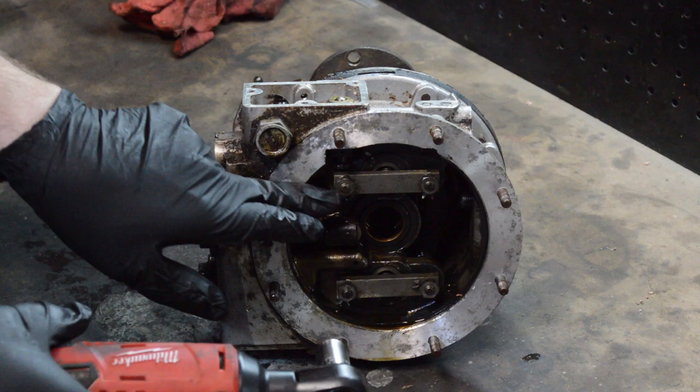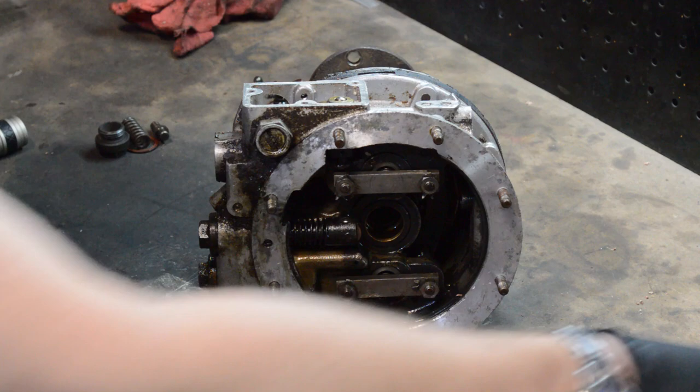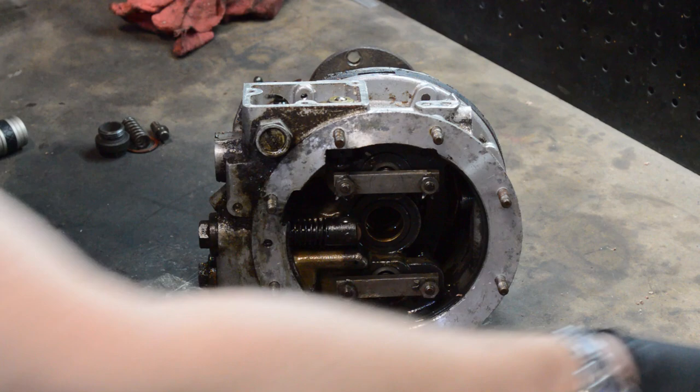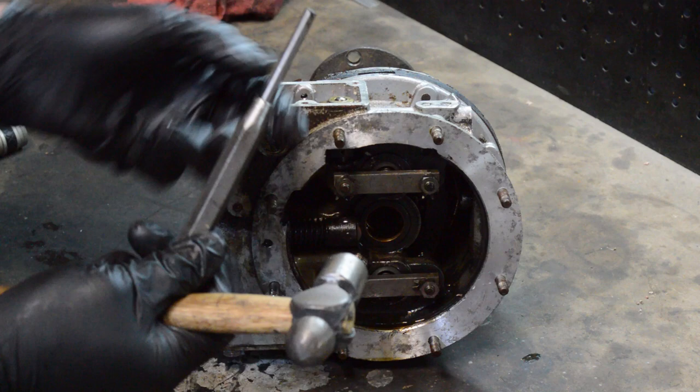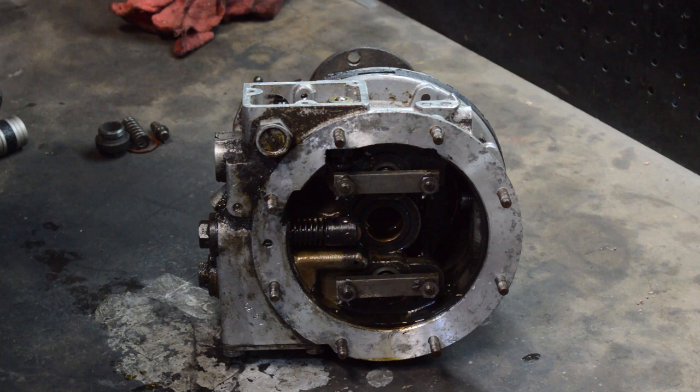There are some lock tabs on here — off camera I had already loosened those. What I like doing is if it's something a little bit sharper like a screwdriver you can kind of get it in and get it started, then get something with a blunt flat end and just tap it so that the lock tabs are out of the way. The reason you want to do that instead of just a screwdriver — this works for inside engines and a number of places — is so you don't get little shards of metal flying all over the place that you then can't find later.